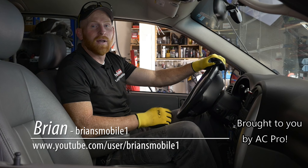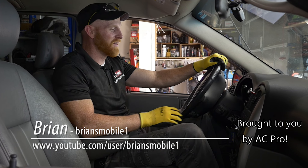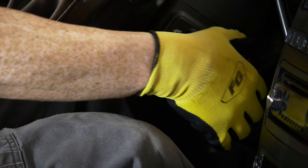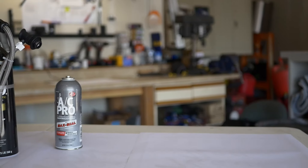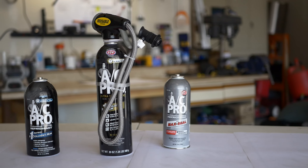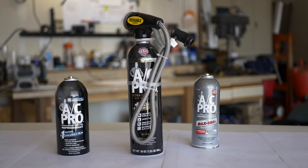Hi, I'm Brian of Brian's Mobile One, and if you're a little nervous about getting in your car because of the heat, we've got a good solution for you. Today we're talking about AC Pro, which is a unique solution to the most common air conditioning problems.